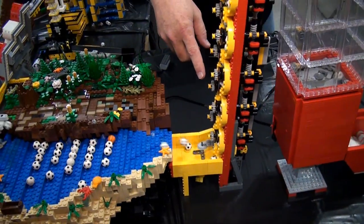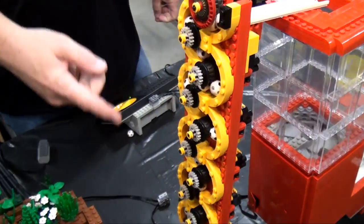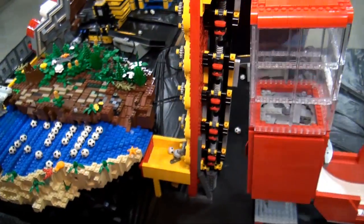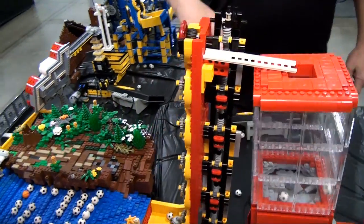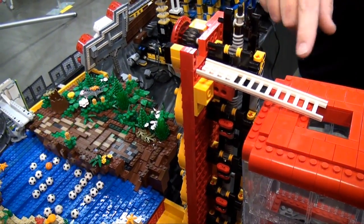From there the ball goes to an extended version of the small rotating tire that brings them up quite a bit. If you look at the backside you can see a big long axle set with worm gears driving the individual sections all the way up — pretty clever how that works.